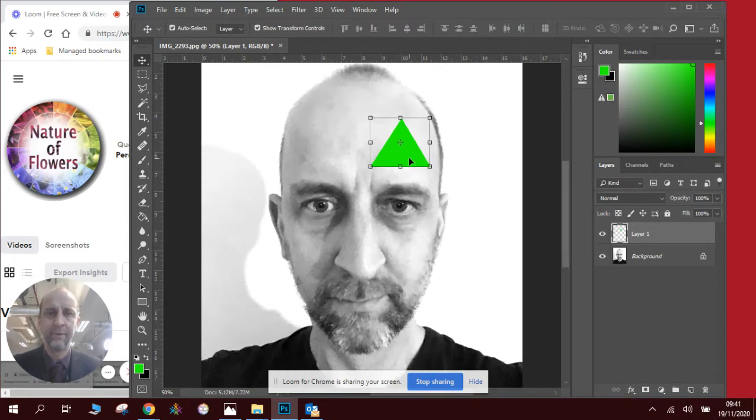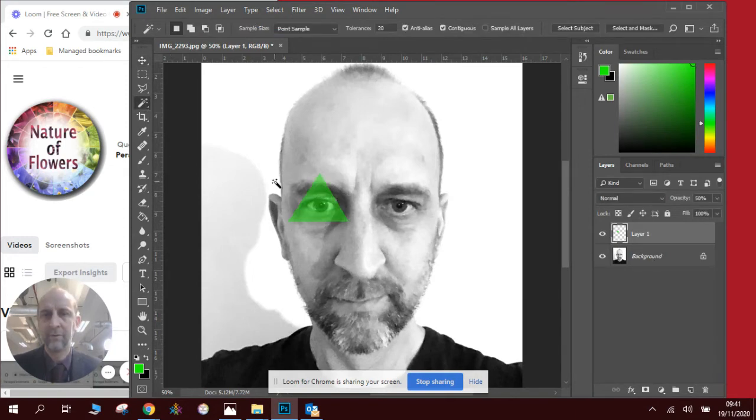Now you will see, hopefully, my triangle can be moved around the face — that's my template. I might even stretch it slightly so it's a bit more symmetrical. There's my triangle. I can move it anywhere I want. I want to see what's underneath the triangle, so I'm going to make it slightly see-through, like tracing paper. Then I can see exactly the sections I want to copy out to create my pattern.